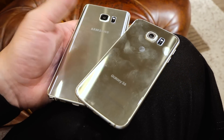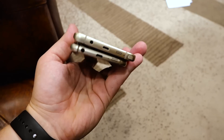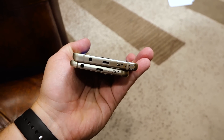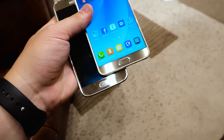Still very, very prone to fingerprints, as you can see — literally just wiped it before this video. On the bottom, everything's sort of placed in the same spot. You can just see the size differences, and as it extends out on the right there, the Galaxy Note 5 has the new ejectable S Pen. You simply push in and grab that, which is really cool. It just pops out.